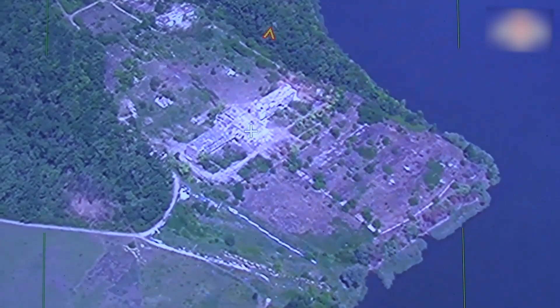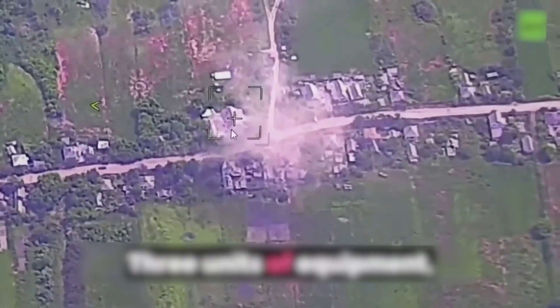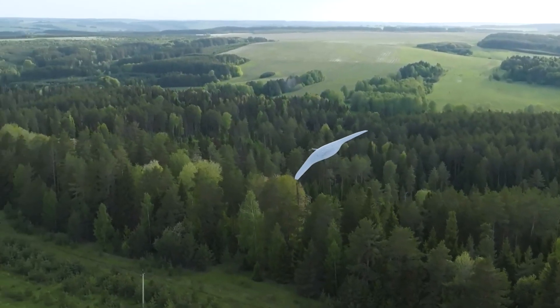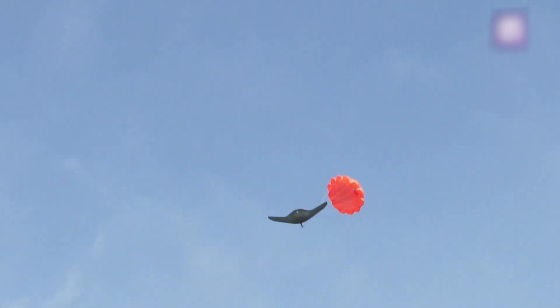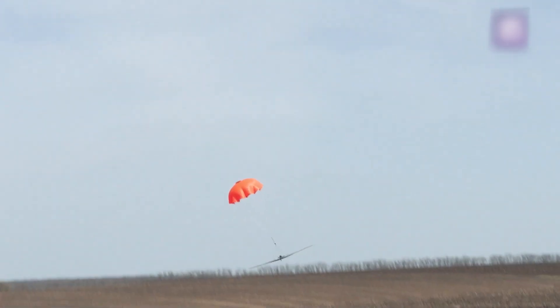The drone is equipped with an automatic return-to-launch function. When the command is issued, the Supercam returns to the launch site. It will also return automatically if the battery charge is too low or if connection with the ground station is lost. During landing, the parachute deploys and the drone flips to ensure the sensors are facing upward, helping to protect them from impact.